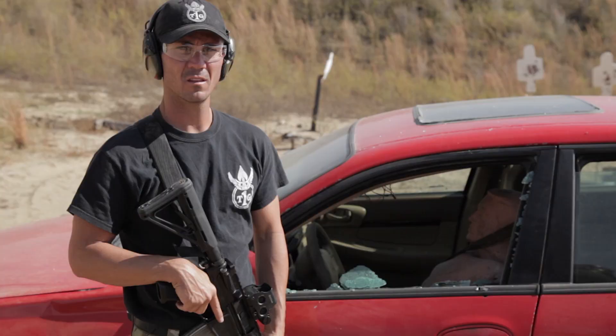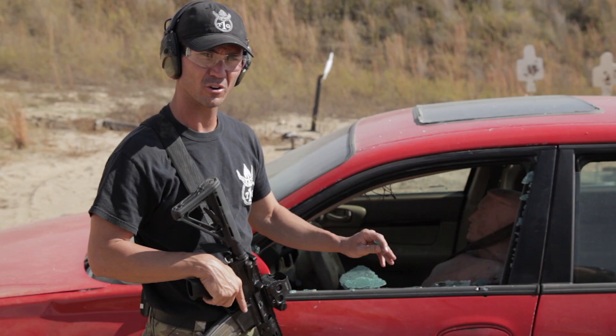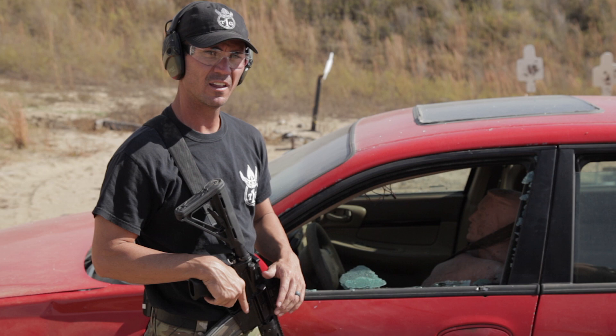Now that we shot the dummy through the side safety glass of this vehicle, we'll take a closer look. You'll notice how the glass just shattered and breaks apart into fine particles. This is stateside Department of Transportation safety glass on the side of a vehicle to make sure the person inside isn't impaled. As soon as the first couple rounds hit and went through, all the glass dropped down to the ground — now we have no medium, and our bullets are going true.